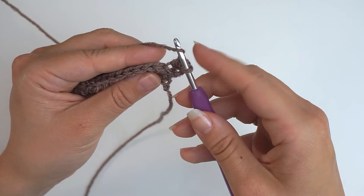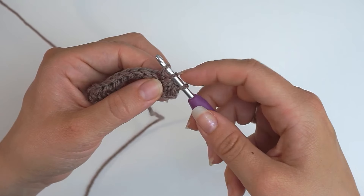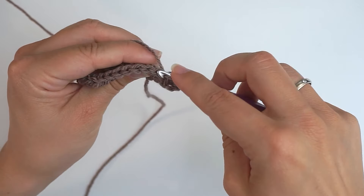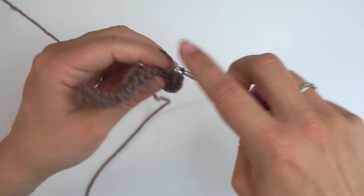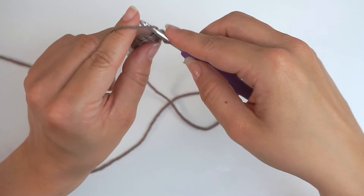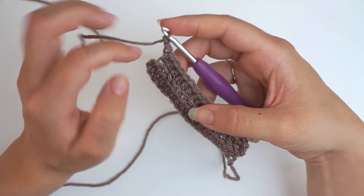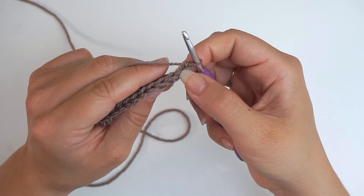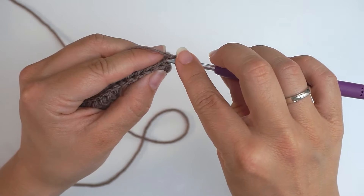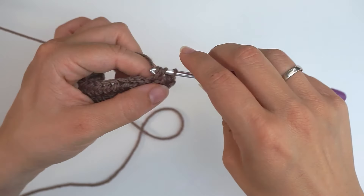Continue with the next stitch — a back loop half double crochet. Yarn over, insert the hook through the back loop, yarn over and pull through so you have 3 loops on the hook, yarn over and pull through all 3 loops. Then continue with 1 back loop half double crochet all the way across. Your 2nd row would look like this. Now chain 2 and turn the work, then just repeat the 2nd row again and again — skip your 2 turning chains, move on to the 3rd stitch, and back loop half double crochet all the way across.